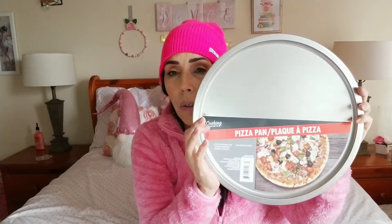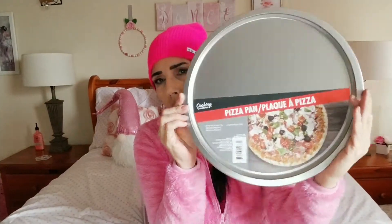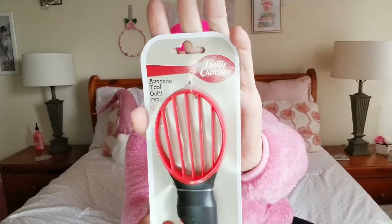I also picked up another pizza pan because lately I've been doing two pizzas at a time and my old pizza pan hasn't been working out great — I think I need a new pizza stone. These work well for my Dollar Tree thin crust pizzas. The last item is this avocado tool, one of the Betty Crocker tools. I saw someone else post about it and I'm anxious to see how it works when I slice an avocado.